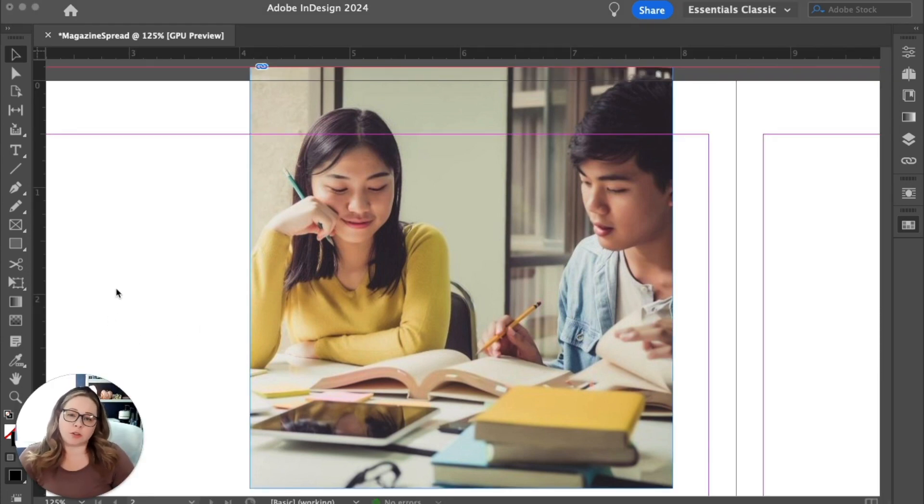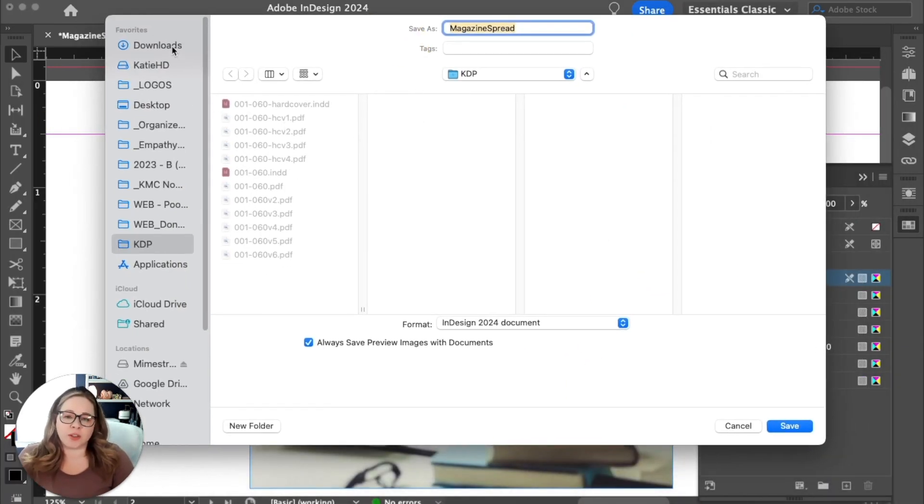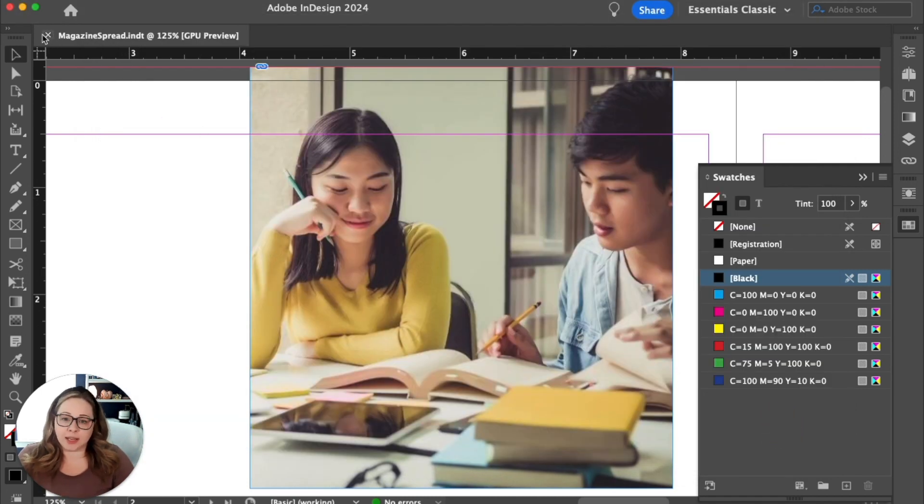Once you have this document created, go to file > save. In the save menu there's a dropdown for your format — by default it's an InDesign document, but we're going to save this as an InDesign template so we can replicate this spread over and over to account for all your pages. The next time you open this document it will show up as untitled, meaning it's a brand new document, and before you can close out of it you'll have to save it somewhere.